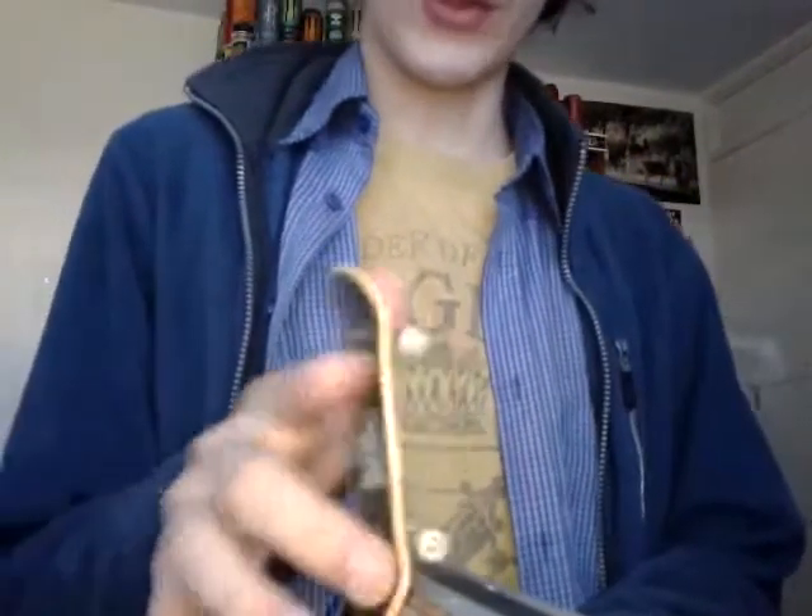Surely if you're allowed to go to Tech Deck championships and take any kind of fingerboard with you and take a Flat Face, then surely Flat Face will let you get sponsored by them if you're using Tech Decks. They'll leave comments like, 'Oh no, you can't get sponsored because all you're doing is just blunts and disasters and all that.'